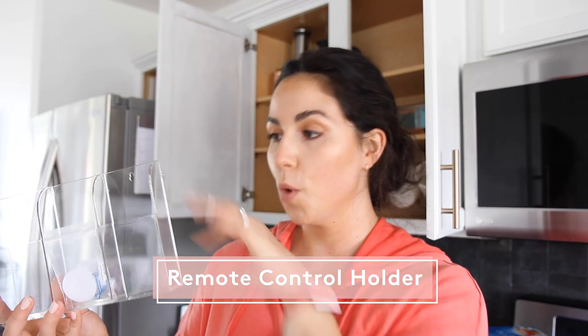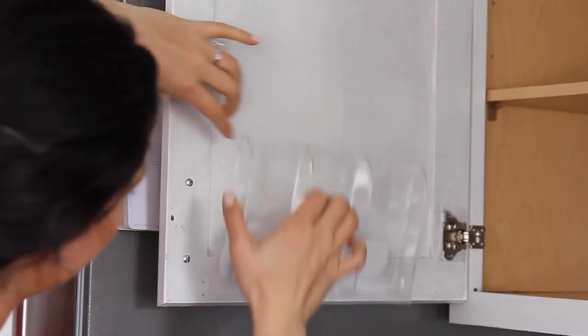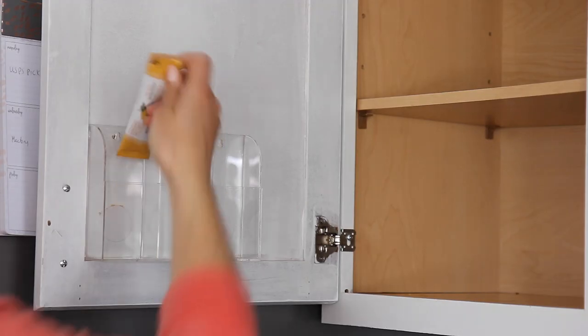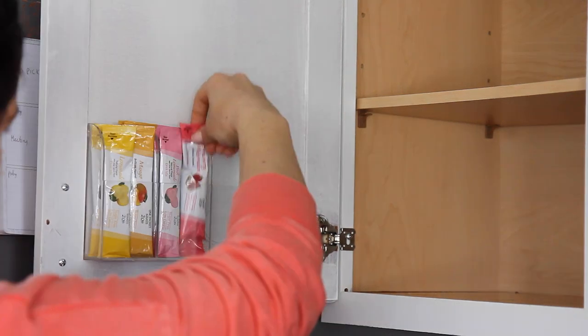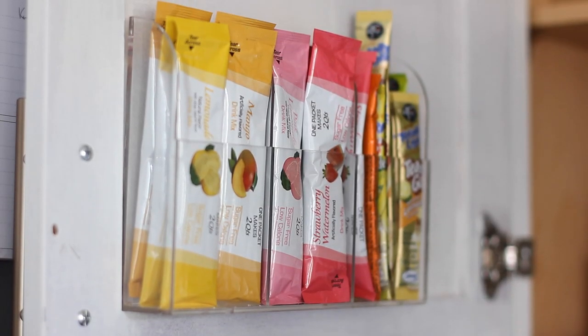I'm a huge fan of adhesive wall-mounted products. This is actually a remote control organizer, but we're going to be using it for our drink packets and getting them out of the actual cabinet and onto the inside of the cabinet door to save as much space as possible.